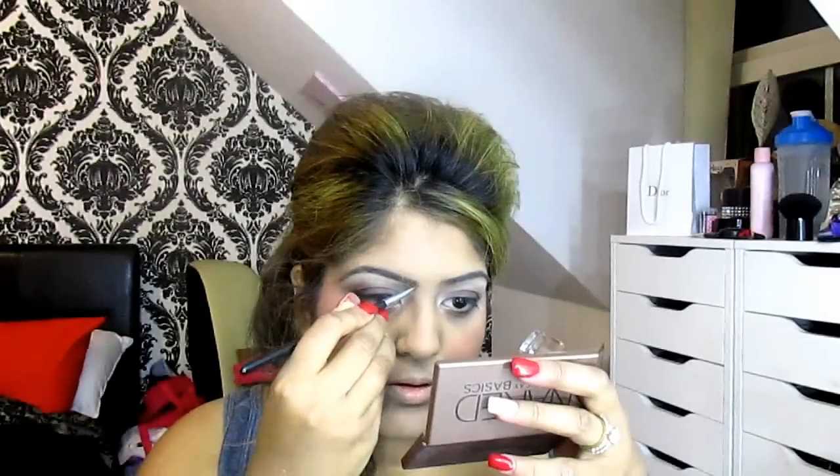Moving on to the Anastasia Dip Brow Pomade in dark brown for the eyebrow routine. Just give them a good comb up with a spoolie first. Ladies this product is amazing — watch these eyebrows just transform!